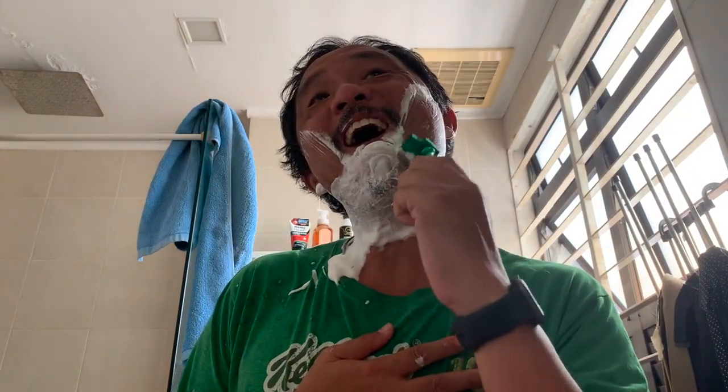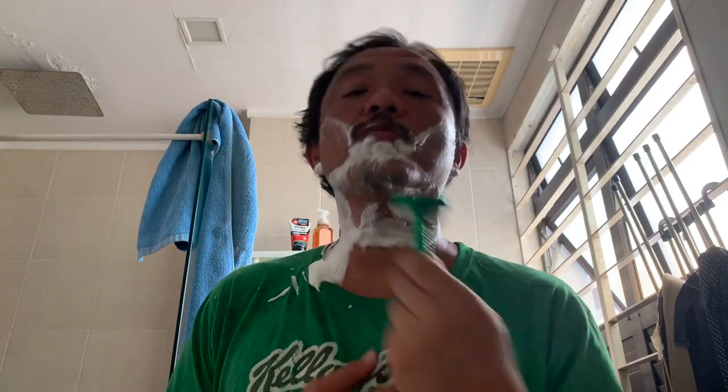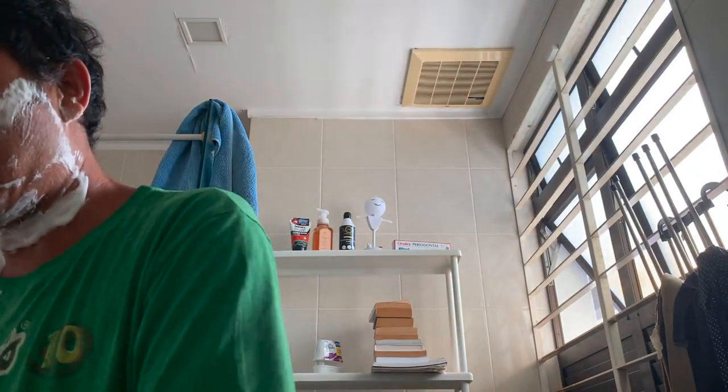This is a long build-up of over a month. For those who don't know, I actually did shave all this for Chinese New Year but it seems to have grown back quite fast.